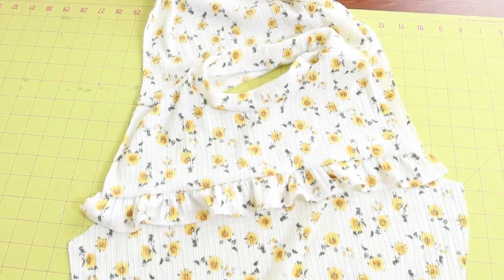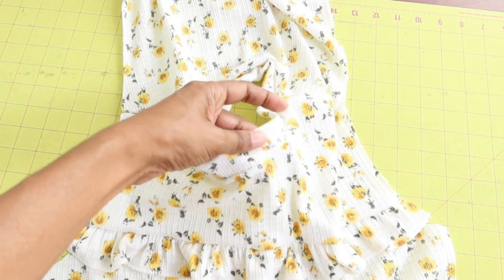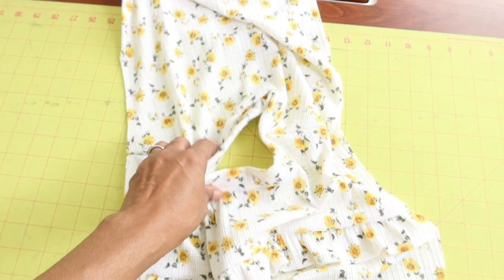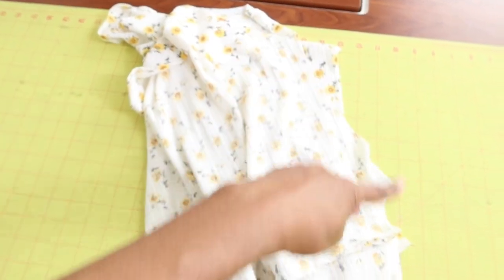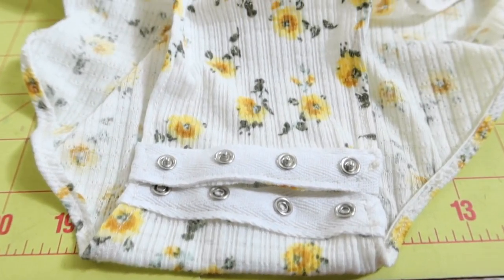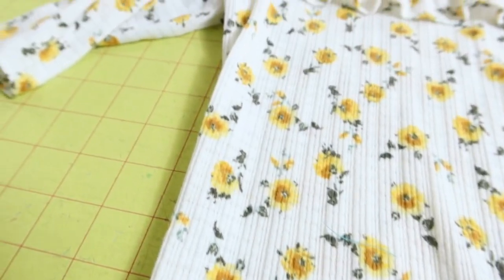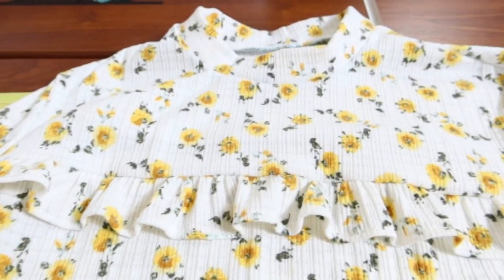I just imagine myself wearing this bodysuit with jeans — in my head it will be so cute, and hopefully I'm right. I have the neckband applied and I've attached the front to the back at the shoulders. Now I'm sewing the side seams. I used snap tape in the crotch area, made the view with short sleeves, and I'm actually all done with the bodysuit.